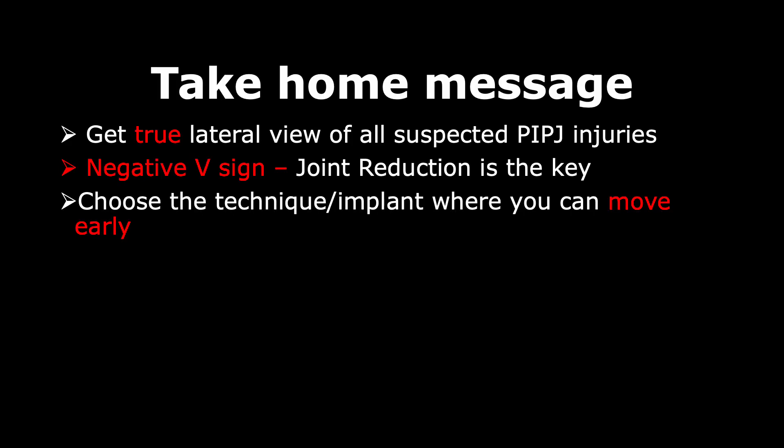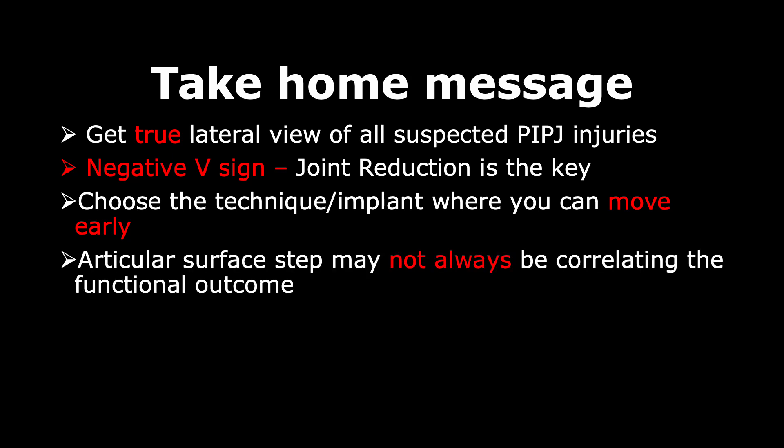The take-home points are: always obtain a good lateral view throughout the entire journey to assess subluxation and the negative V sign. Joint reduction is the key — not articular congruity. Always use a technique or implant that allows early PIP joint mobilization.